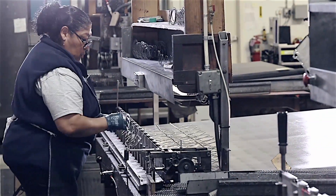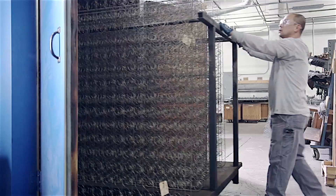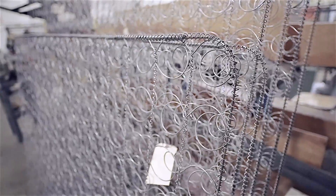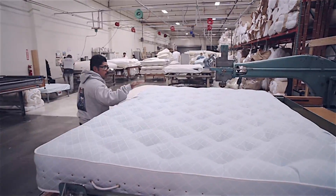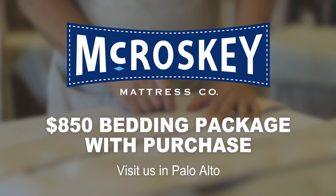We control the comfort from step one through step 100. Not only does this give you the most comfortable inner spring unit and the most comfortable mattress, we've got a longevity in our mattress that's matched by nobody in the industry. We've been doing this for 100 years and we'll continue to do it for the next 100 years.